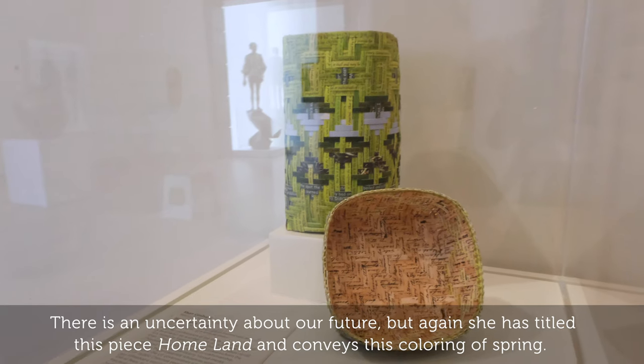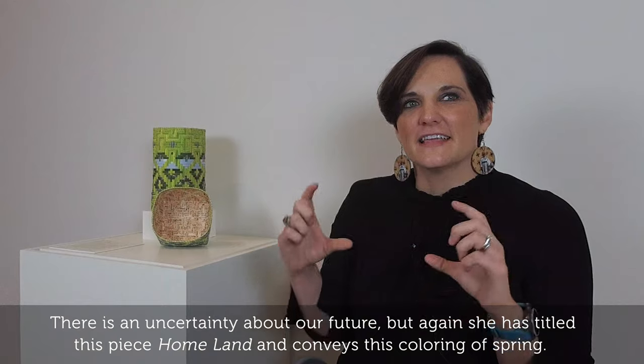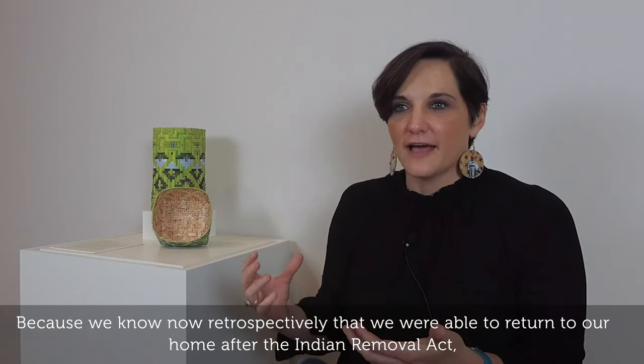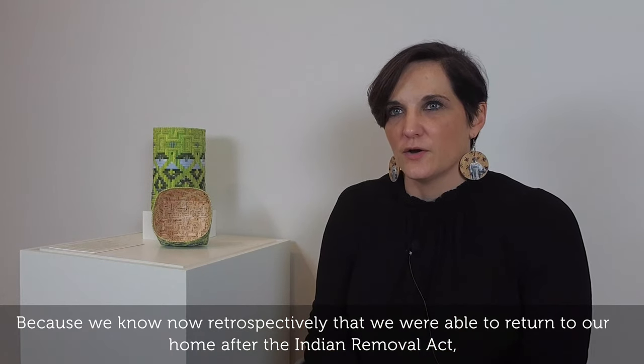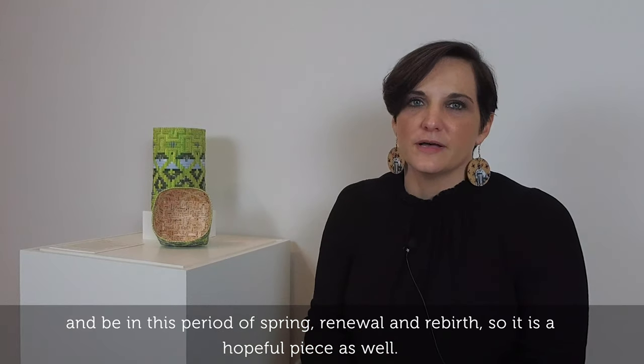She has titled this piece 'Homeland' and conveys this coloring of spring, because we know now retrospectively that we were able to return to our home after Indian Removal and be in this period of spring, renewal, and rebirth. And so it's a hopeful piece as well.